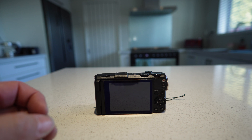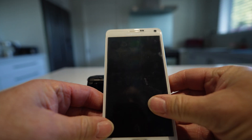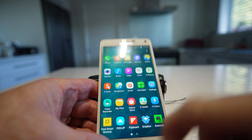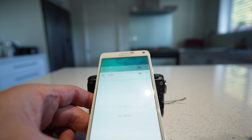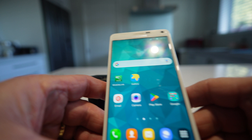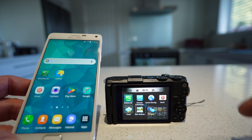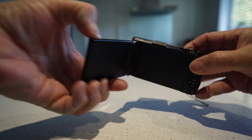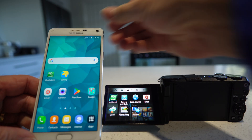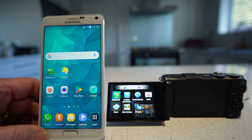So here we have our Samsung camera and our Samsung smartphone. I'll turn the smartphone on. There's no items in the gallery. Now we'll turn the camera on. As you can see, we'll have this side by side.